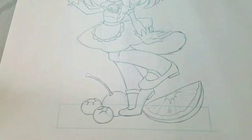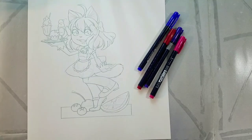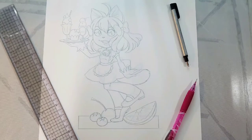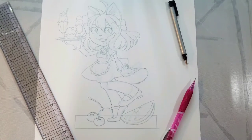For many paper children types you need a bit of a base so they can stand on their own. I have a decorative base with fruit on it, and I used a ruler just to make sure that it was squared up. So here is our penciled illustration. Next we're going to ink it.